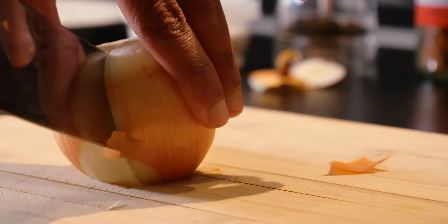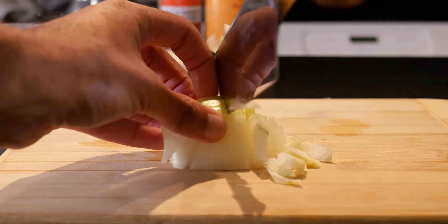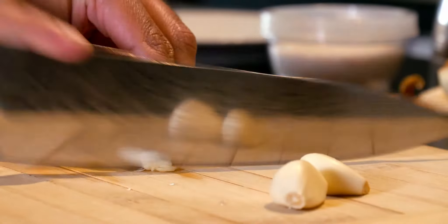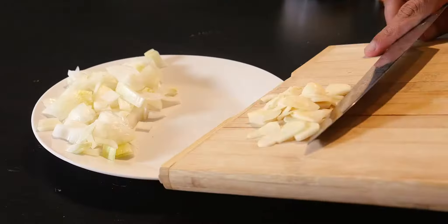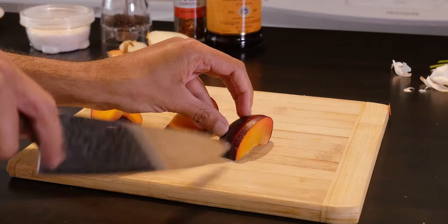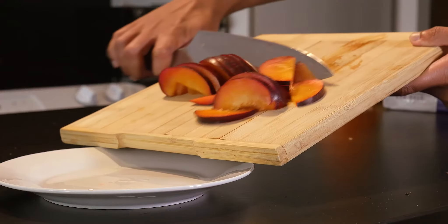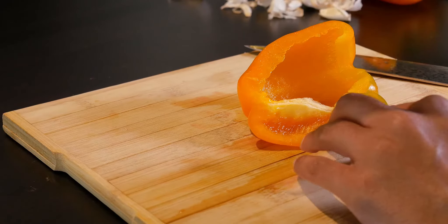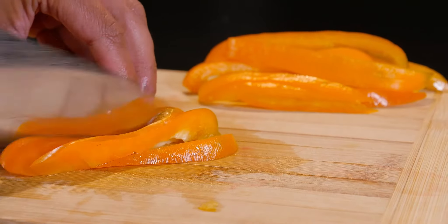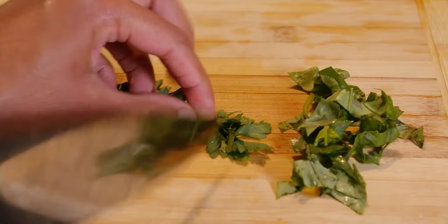Start by dicing up half an onion. Then thinly slice three cloves of garlic. Pull the stone out of a plum and cut the whole thing into 1cm slices. Deseed half a pepper and slice that to the same thickness. Then roughly chop up a few leaves of basil and parsley.